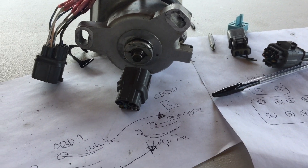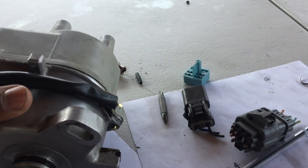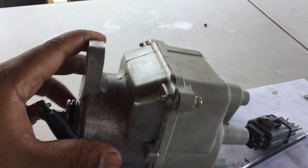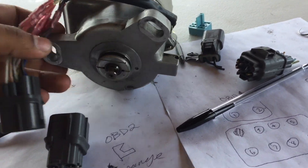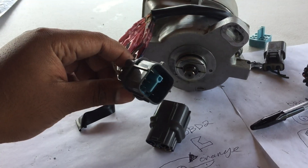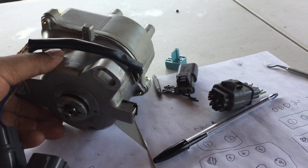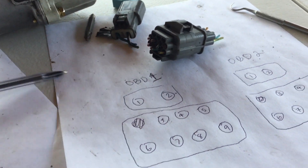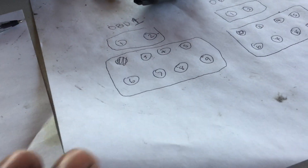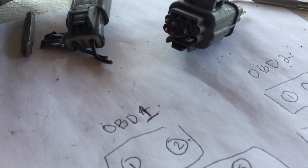Hello YouTube. This is a video on how to take an OBD2 dizzy and convert it to an OBD1. In this case, I wanted to use the OBD1 harness, so I used the OBD1 harness. I wanted to use the plug, but here's how we do it. There's a lot of videos out there on how to do it and how to not do it, and here I'm just going to give you guys a rundown.